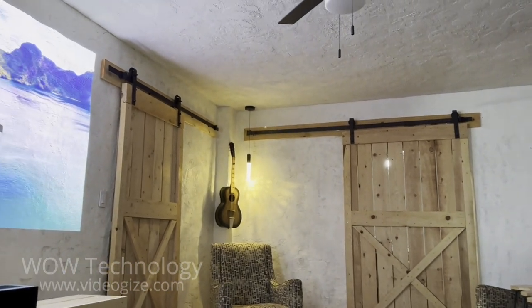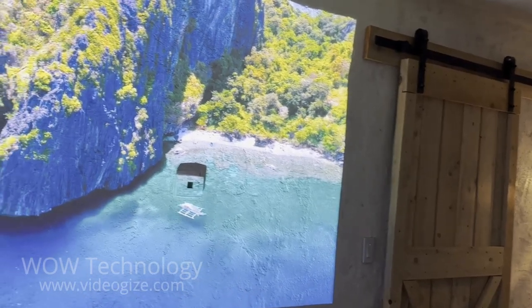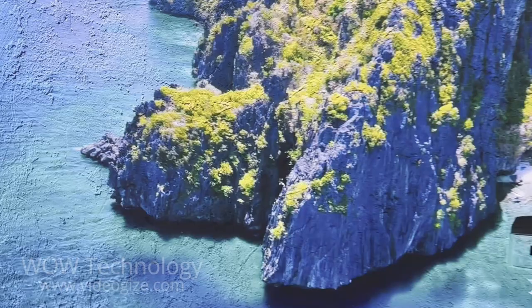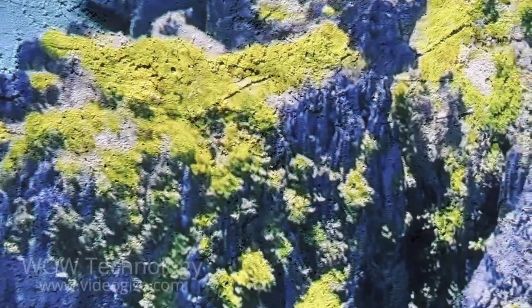It's also got Android TV 11.0 built right into the system. This 4K projection has a brightness of over 2800 lumens and can achieve a screen size of over 150 inches. It was rated the best triple laser short throw projector in 2022, and I can see why.